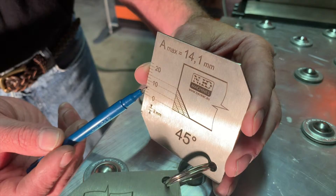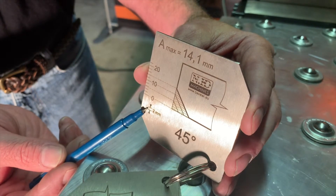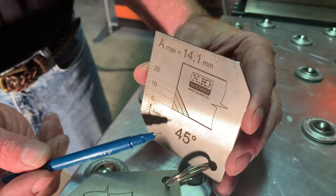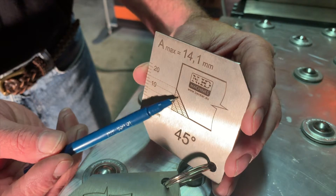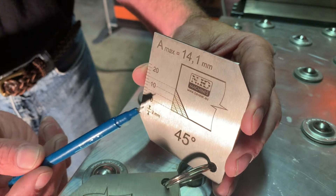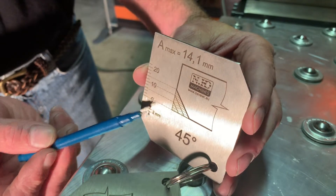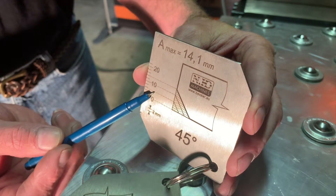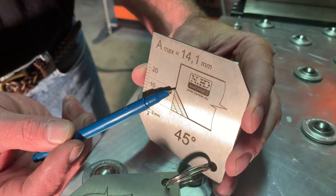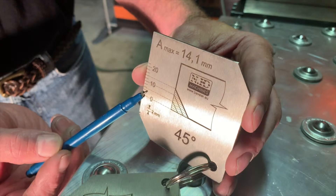The lines on the gauge are indicated as two millimeter spacing — so two, four, six — up to the maximum bevel the machine is capable of. If we're going to do the max bevel on our material, we have to do it in three passes. These lines indicate the first pass, second pass, and third pass. In a moment, we'll show how these lines are used to adjust the machine.